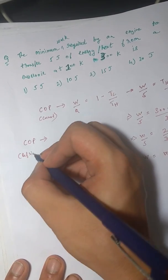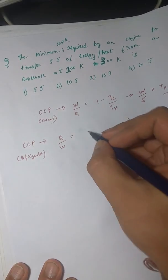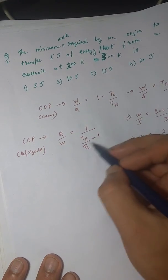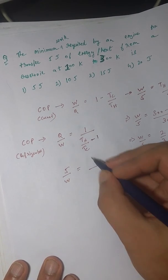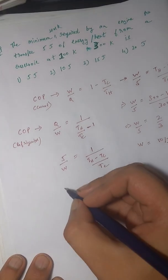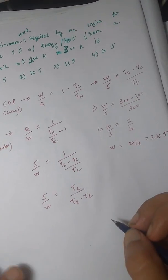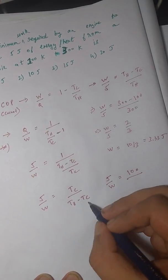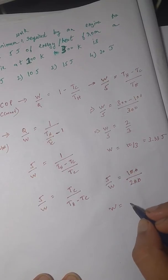The coefficient of performance for a refrigerator is Q/W = 1 / (T_h/T_c − 1), which simplifies to T_c / (T_h − T_c). Replacing values: 5/W = 100 / (300 − 100) = 100/200 = 1/2. Therefore W/5 = 1/2, which gives W = 5 × 2 = 10 joules. That is the correct answer.